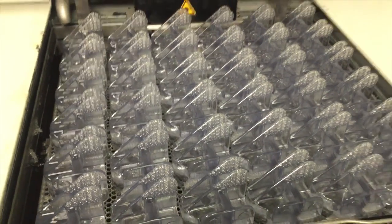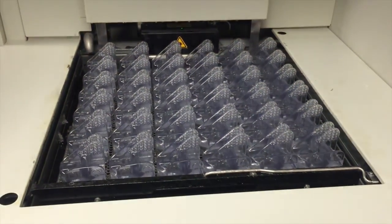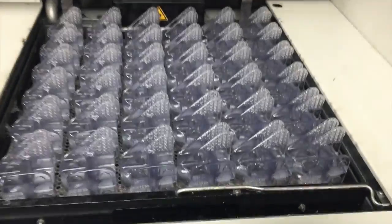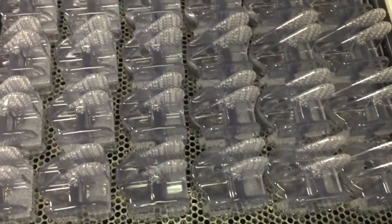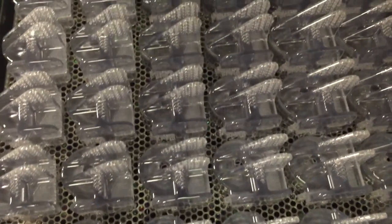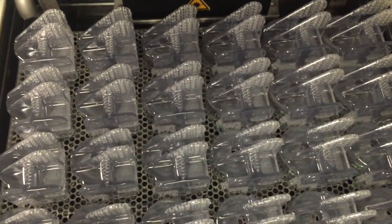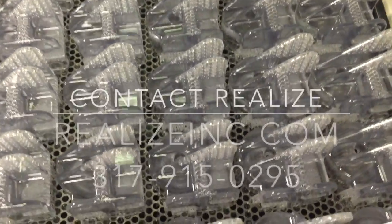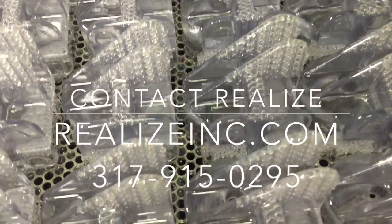Quick cast can provide a smooth and accurate pattern that can be ready for you in days. Time and cost savings can be significant as compared to traditional wax patterns, especially for complex geometries. Quick cast may be the alternative solution for you, and Realize stands ready and eager to help you with your next investment casting project.